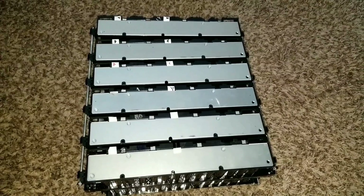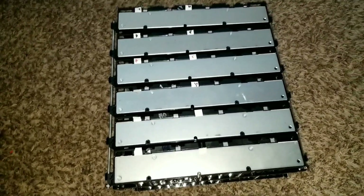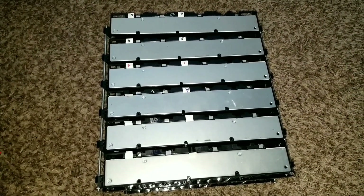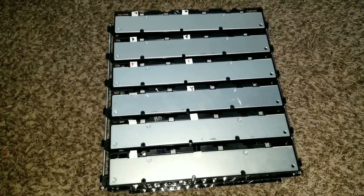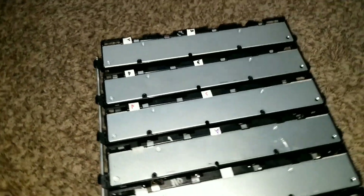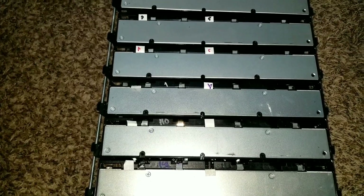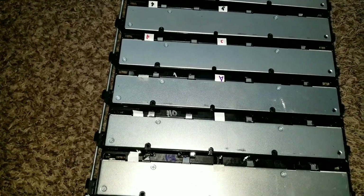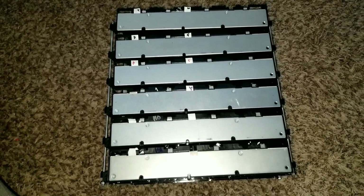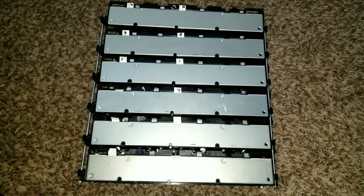This is the beast right here — battery hookup. This is Sanyo UR18650W, manufactured by Panasonic. According to the specs, it says about 52 cells. Each module is 25 amp hours and it can push up to about 100 amps. And if you have an inline fuse on it, it can pull up to 250 amps.